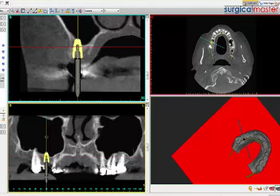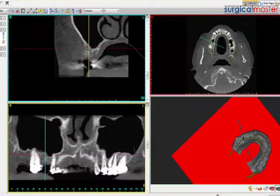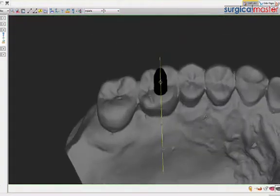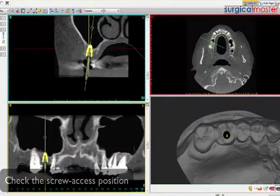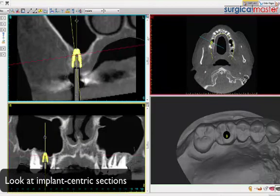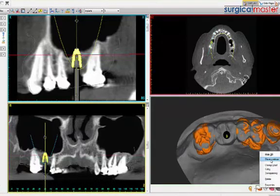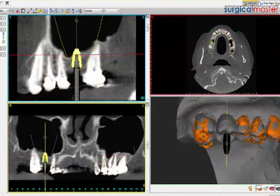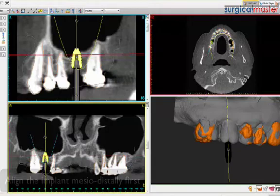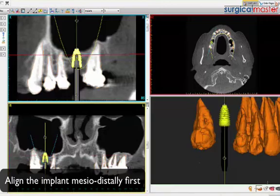Now we can tell - not a good position, right? So immediately I can tilt this implant more to the buccal or move it bodily. We can start seeing what the restorative implications are of what I did - this obviously is not finalized yet. I'll look - we may not need to do a big sinus lift here. I'll pick a cross-section that rotates around the axis of the implant and start with mesiodistal.